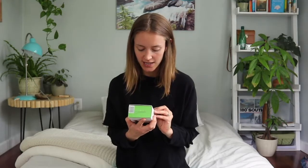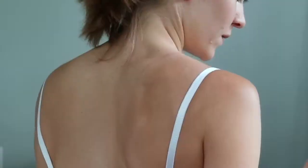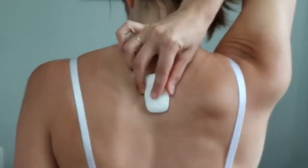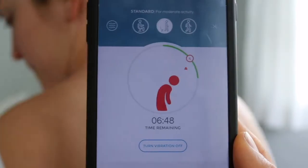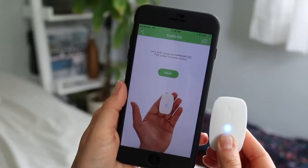How this works is you basically adhere it to your back, kind of right in between your shoulder blades. And when you slouch and start to round, it buzzes or vibrates a little bit. So I'm really excited to try this out.